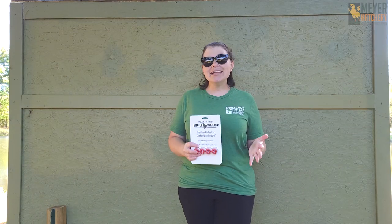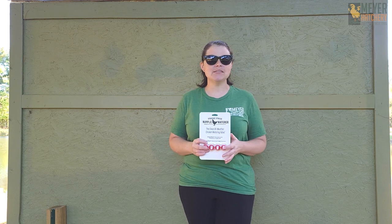Hey everyone, it's Jess from Meijer Hatchery. If you're anything like me, you're always on the search for the perfect waterer, especially during the wintertime.